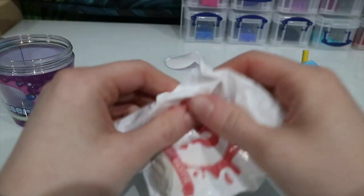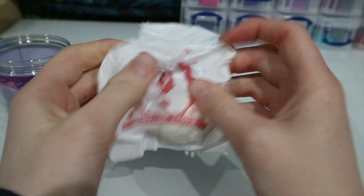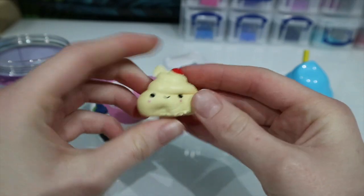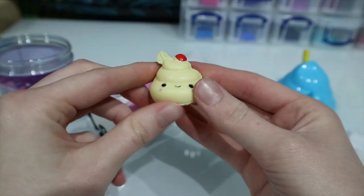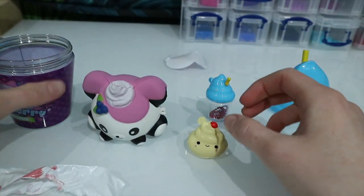Let me open the extra surprise packet — there we go. And who do we have in here? We have like a little creamy splodge with a little cherry on top. That's so cute! I really like those, they're so squishy. Right, this is what I'm going to be doing for the rest of my day now.